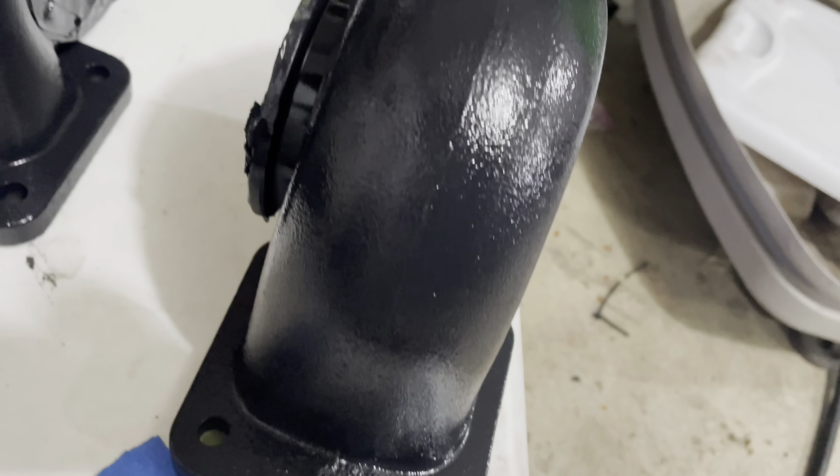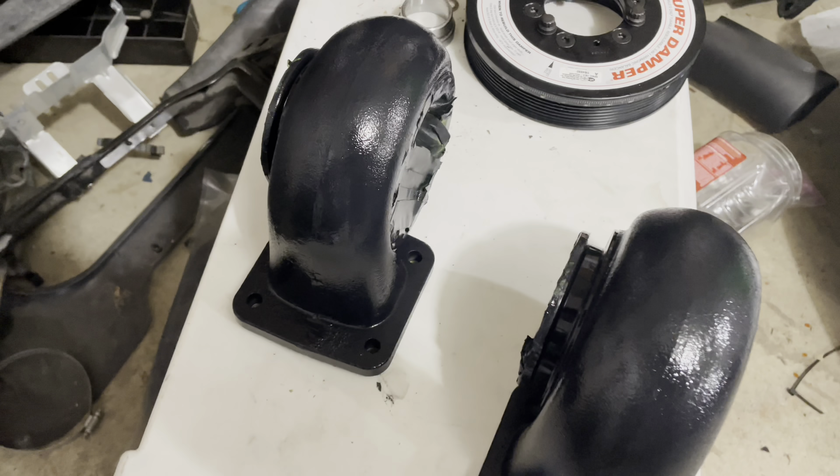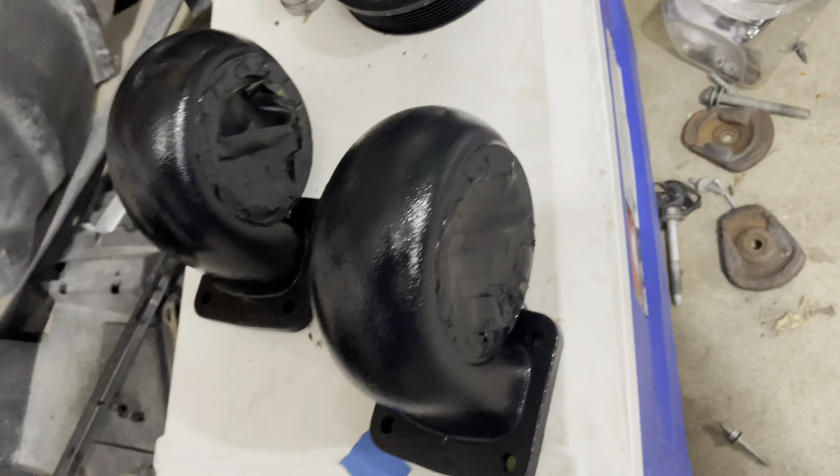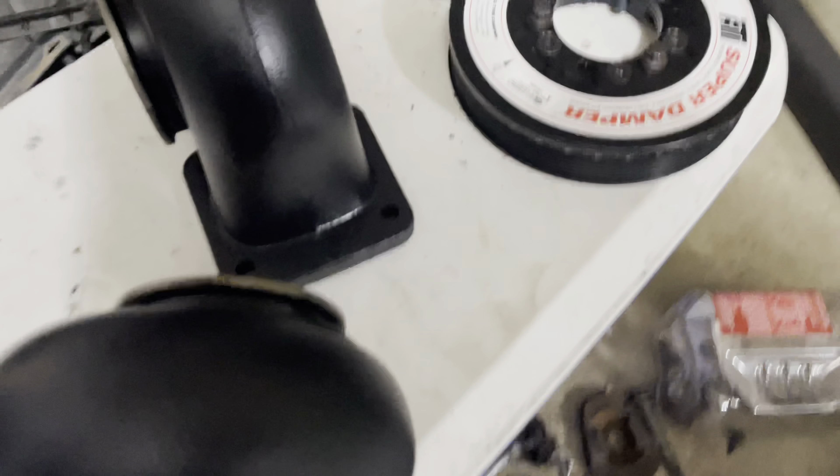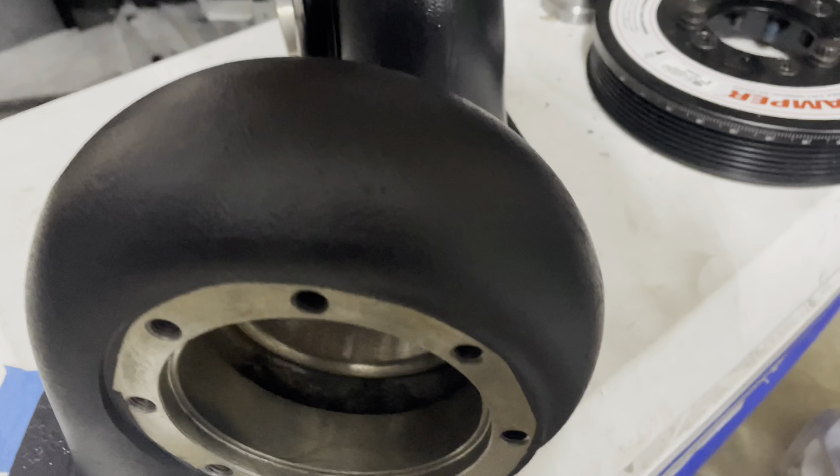Sitting here on the cooler — it looked pretty good. For my first time, I really don't know what I'm doing, so we'll see how it looks in the morning. But it's a way big improvement compared to what they were before. Got the tape peeled off — man, they look good.